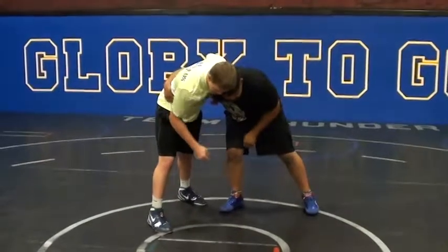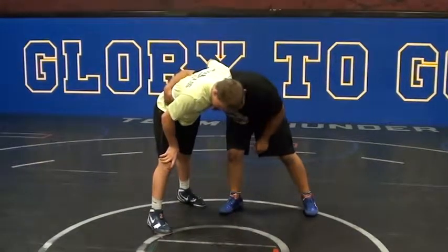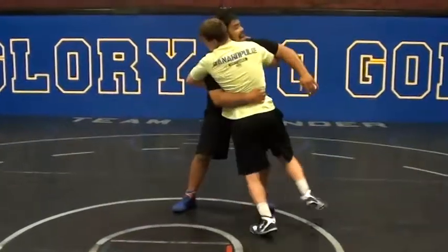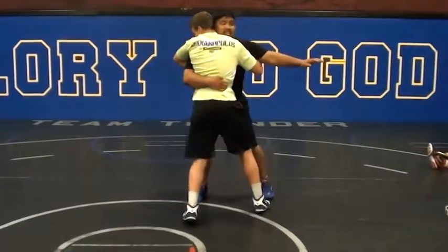Tight weights. A lot of times what happens is he's going to square up with me and get another one on his side. Now see this?